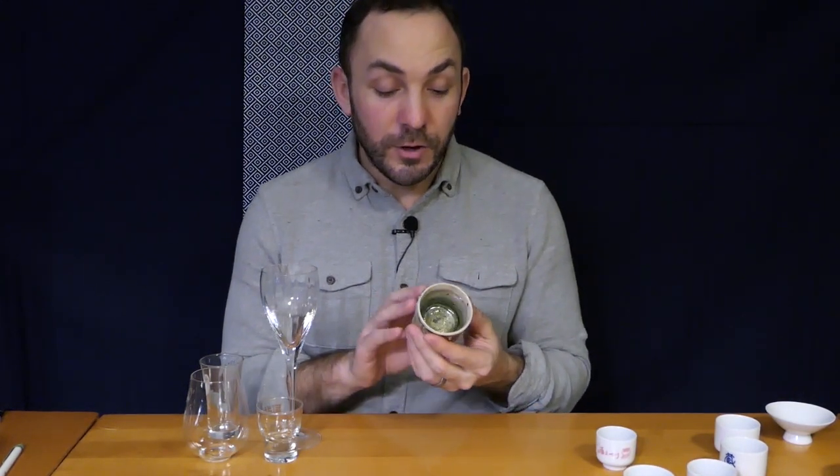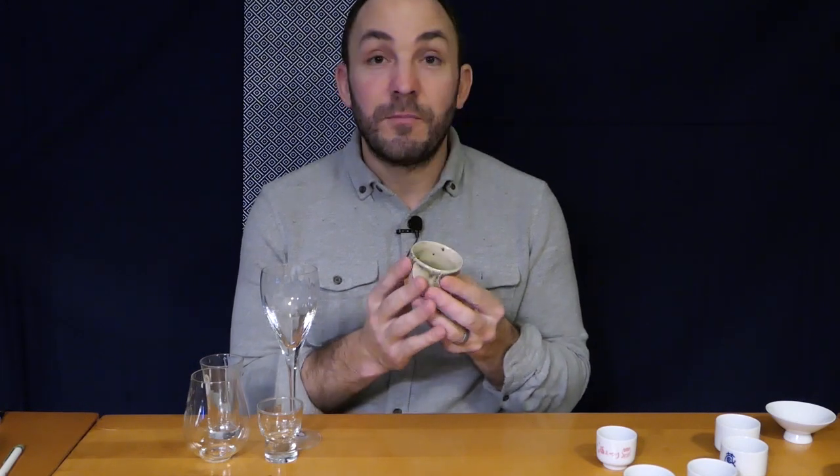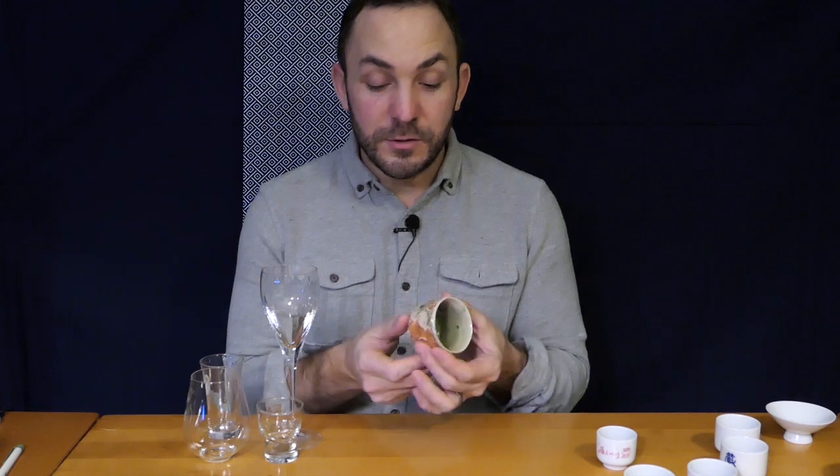Some izakayas have a box of these guinomis and you can actually choose which one you like. The great thing about getting one that's wood-fired and made by an artisan or craftsman is that each one is unique — the glaze and the texture of the guinomi is different from cup to cup, and it really brings a whole other tactile element to the enjoyment of the sake.